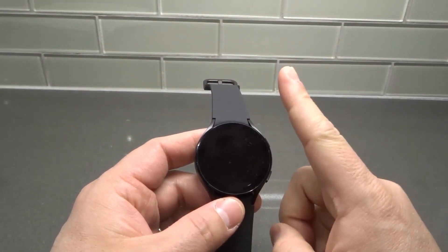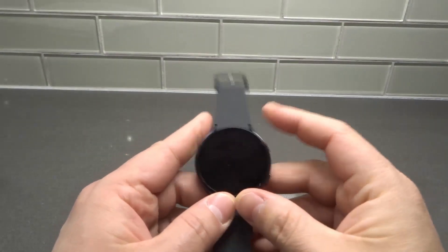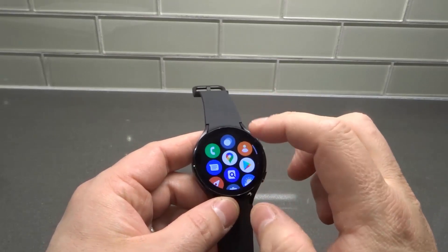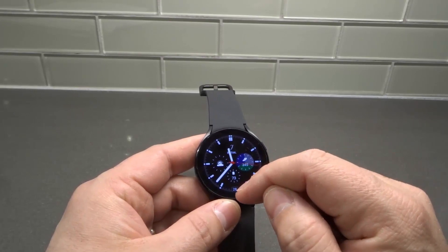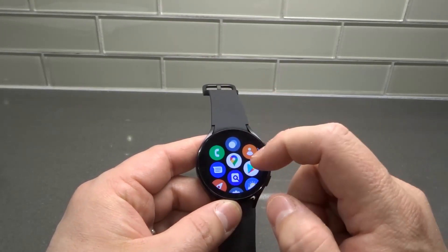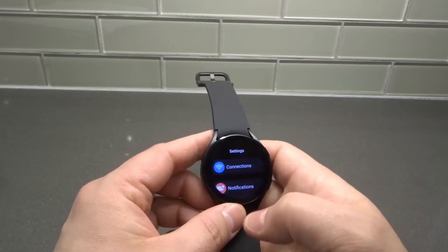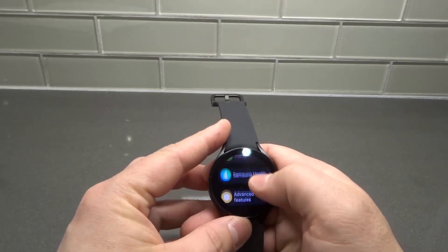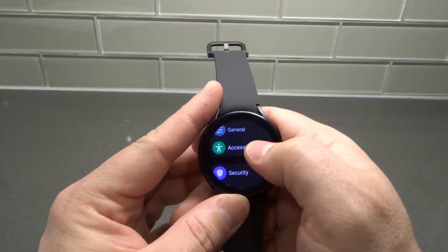The first thing that you want to try is to make sure that it's not muted. We're going to swipe up from the home screen, we're going to open the settings menu, and then we're going to go to Accessibility, because there's an option here that many people don't know about.